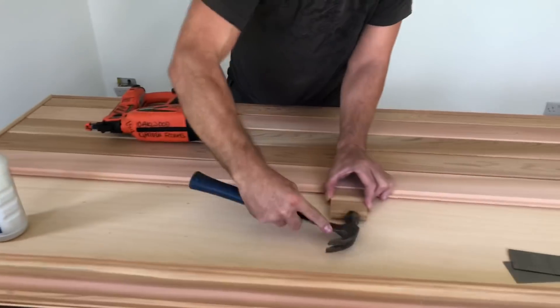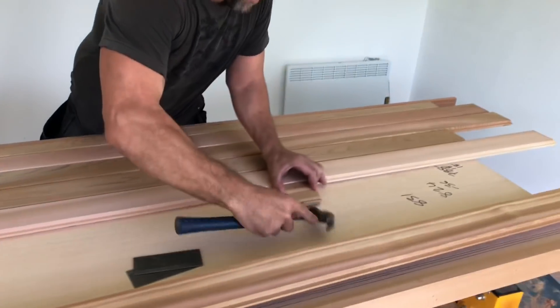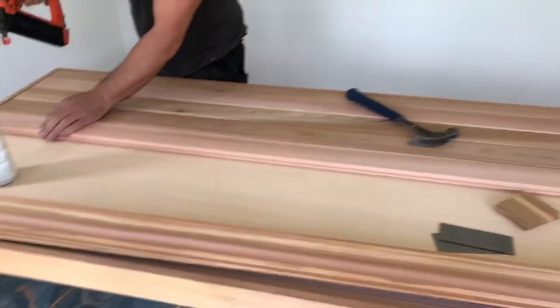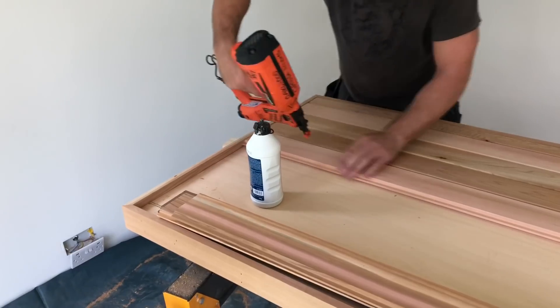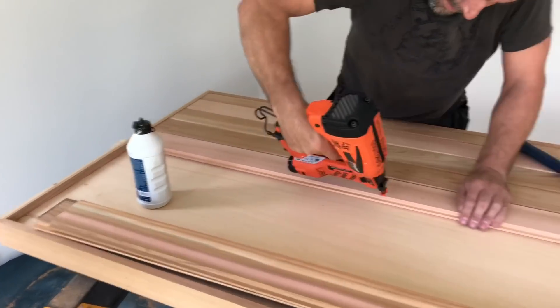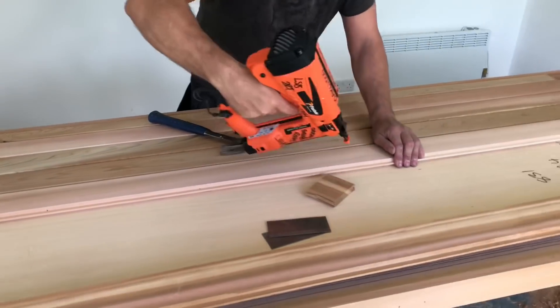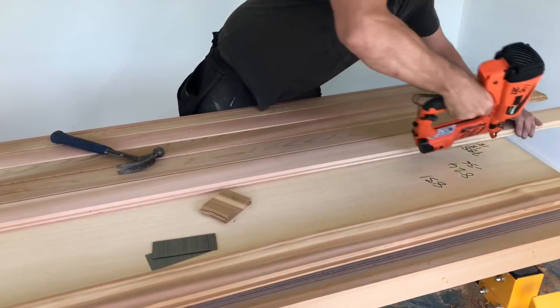I'm going to get my door and window manufacturers to supply a door and window for what's missing off it. This kind of thing would normally be made in a workshop, but we don't have that luxury here.